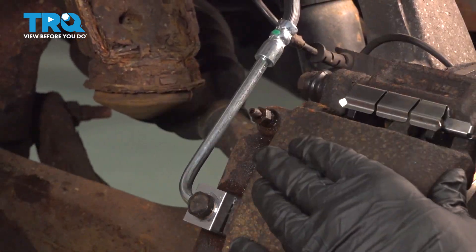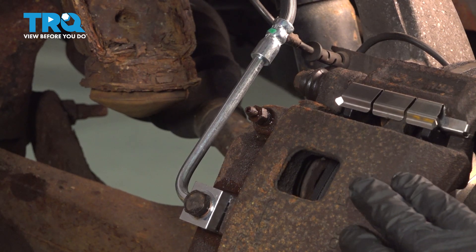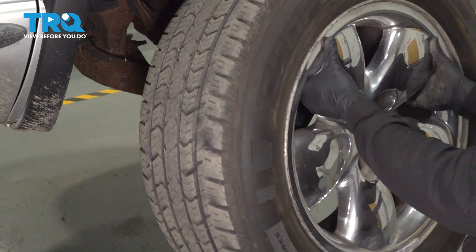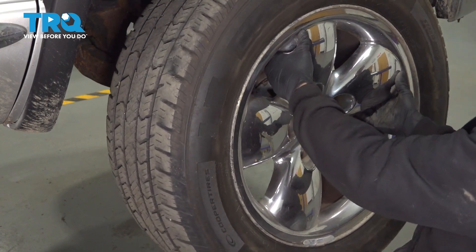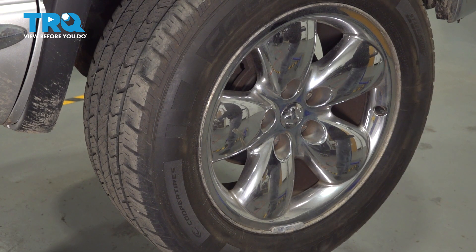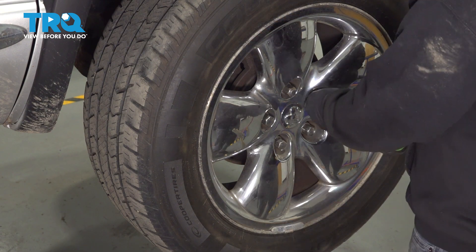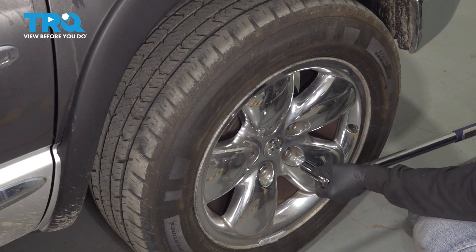After you've checked your fluid and topped everything off, go ahead and pump up the brakes. If the brake pedal feels solid, go ahead and install your wheel. If the pedal is spongy, begin your brake bleeding process for all wheels until the system is completely void of air bubbles. Grab the wheel, get it installed, get all lug nuts started by hand, snug them down, and torque the lug nuts to 135 foot-pounds.